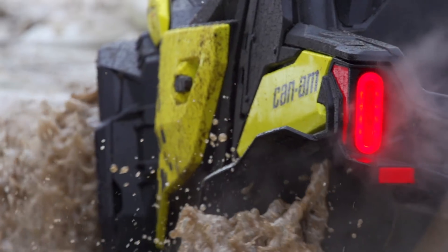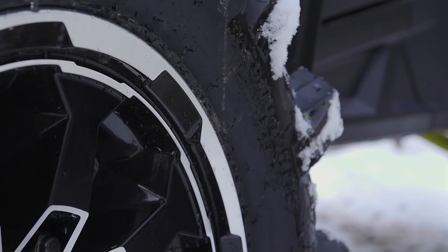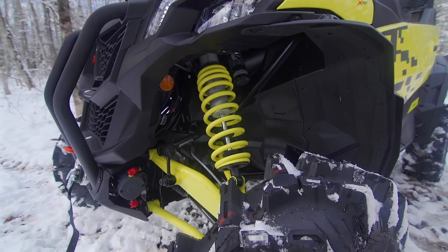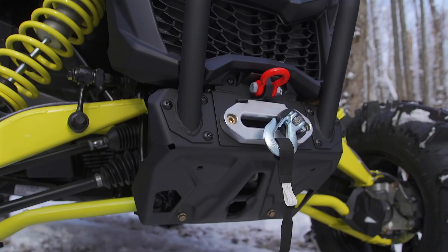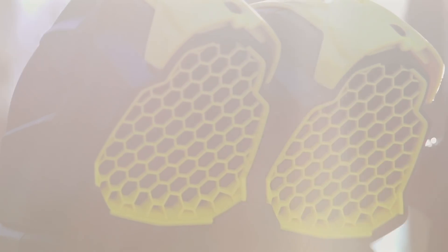With the big brother, the Turbo R XMR already in the market, most folks expected that that was that. But Can-Am is playing the big picture game and looking to offer a wider range of buyers a broader offering of products. Not everyone needs or wants the Turbo R, but there's a lot of folks who do want a purpose-built mud running side-by-side. The Maverick Sport XMR gives them just that, at a significantly lower price tag than the bigger Turbo.